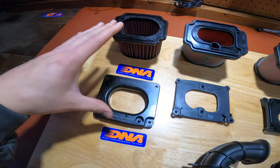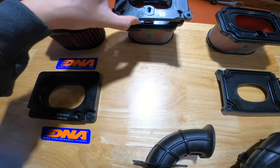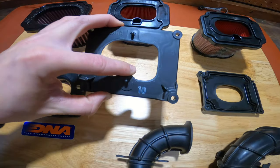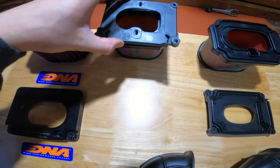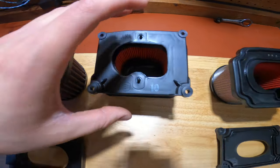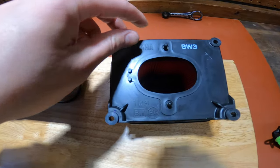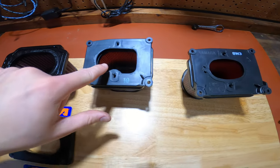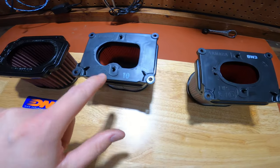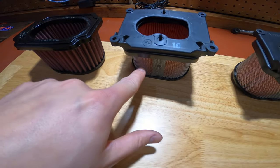We were waiting on the DNA to come in but we wanted a little bit more air in the airbox, so we modified the lid to this bigger inlet. Compared to the factory airbox you can see there's quite a bit more air going into it, but it's still restricted by the flame arrestor and the smaller cleats.